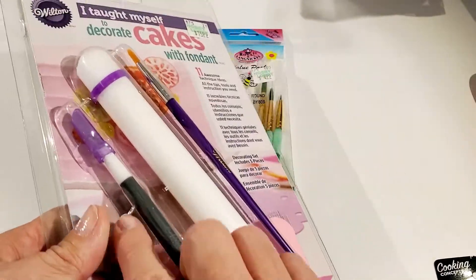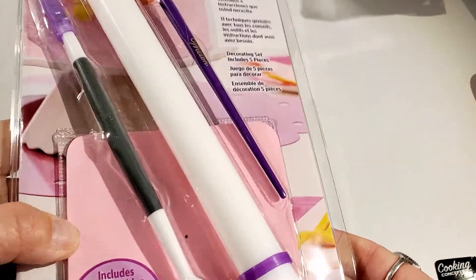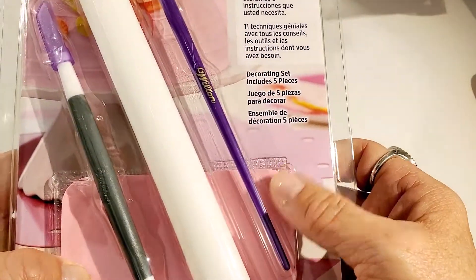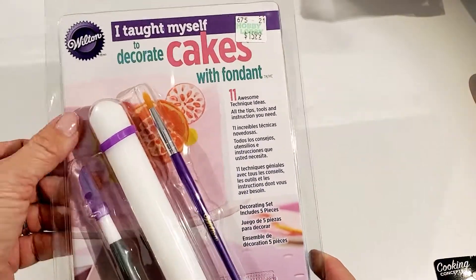It came with a paint brush, a little sculpting tool, and a little ball point. I'm not sure what the bottom piece is, but I thought this would work really nicely. It's made by Wilton — it's a cake decorating fondant kit.